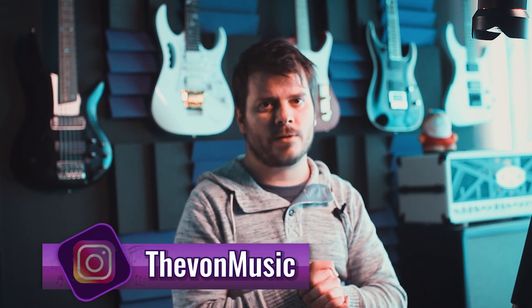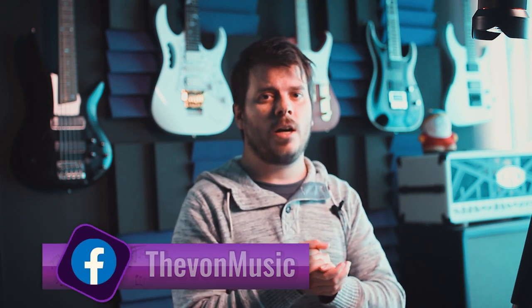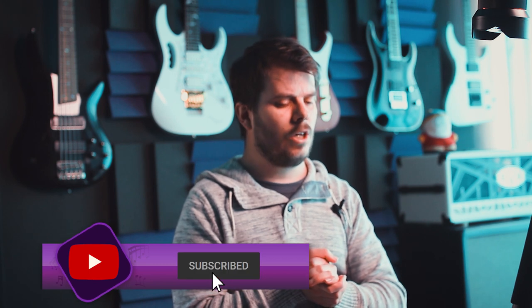And as always, I hope to see you in the next video. Feel free to subscribe if you haven't already, because there's always new content coming your way. Stay tuned, and I'll see you in the next video.